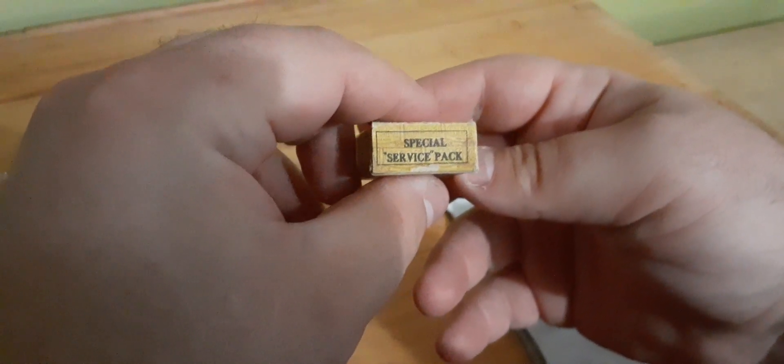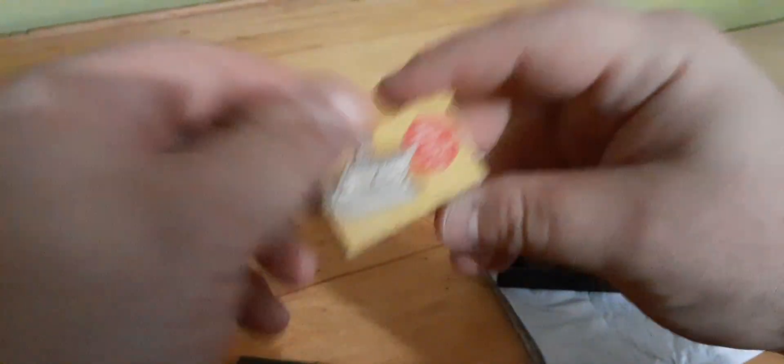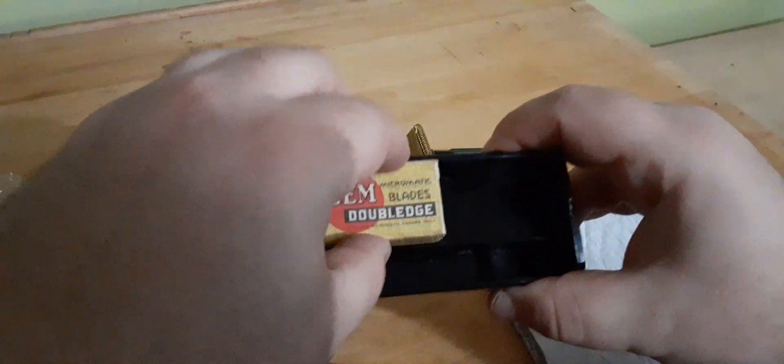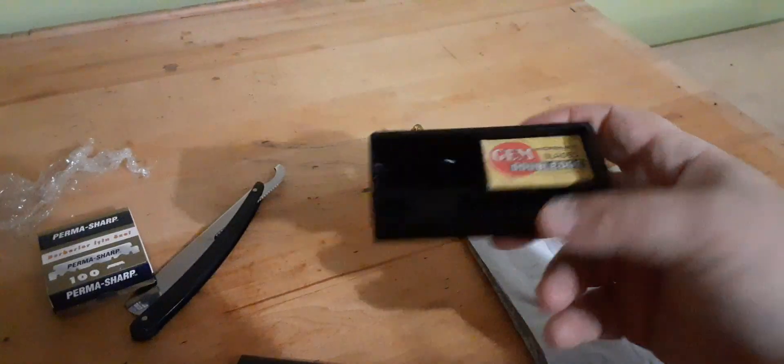There's none in it. It says for Gem Micromatic and Clog-Proof razors — there's only a special service pack. So I'm guessing service — that's World War II. I'm not sure. It fits perfect in one of these containers here. I'm guessing this is Bakelite. If you're in the know, let me know. Yeah, it fits perfect in there.